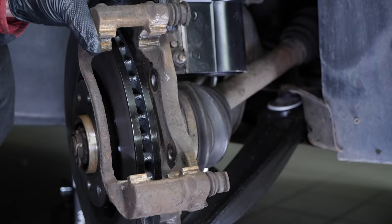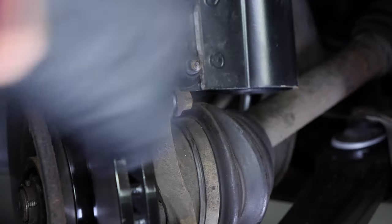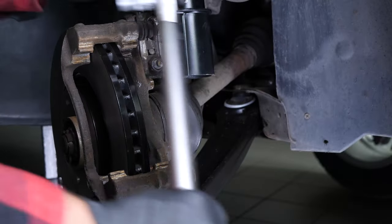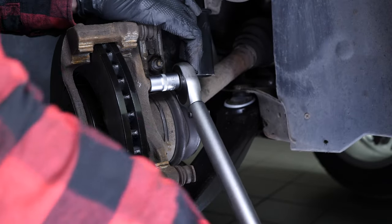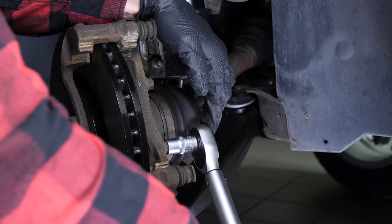Reinstall the brake caliper mount, starting the screwing process by hand, and finishing with a socket wrench and an E16 female Torx socket to fix them in place. Finish tightening using a torque wrench.